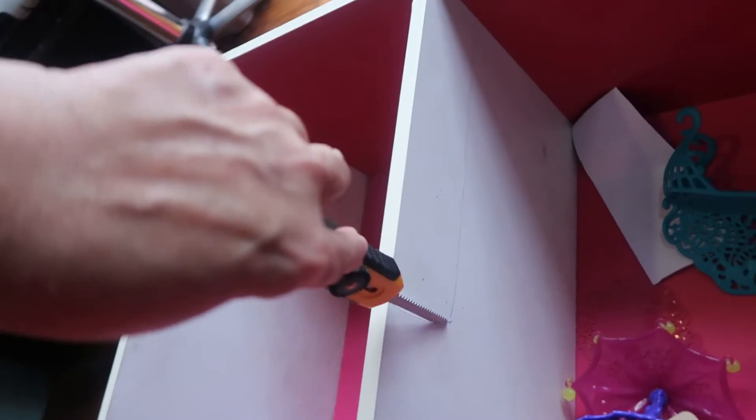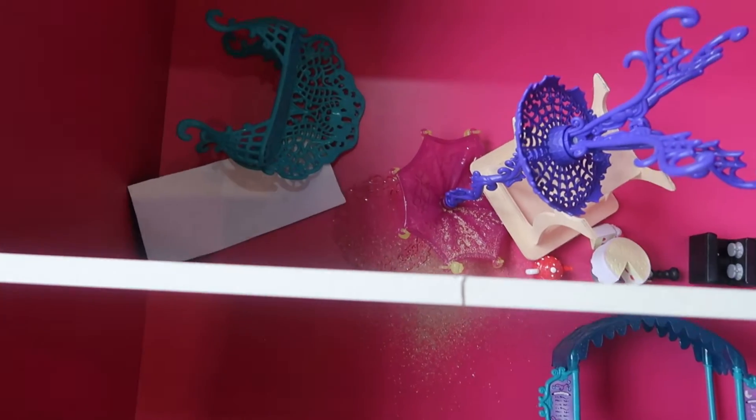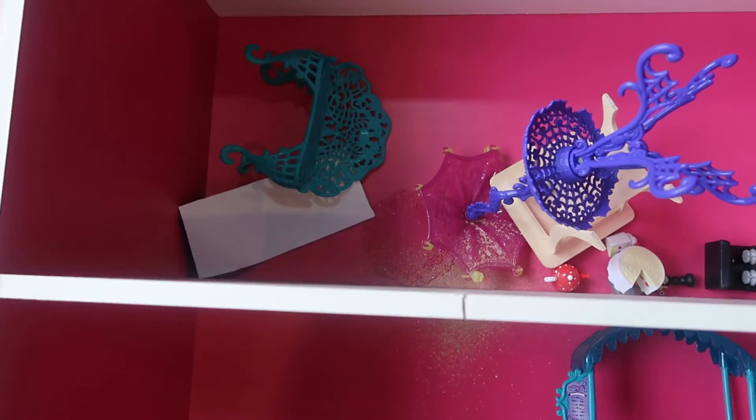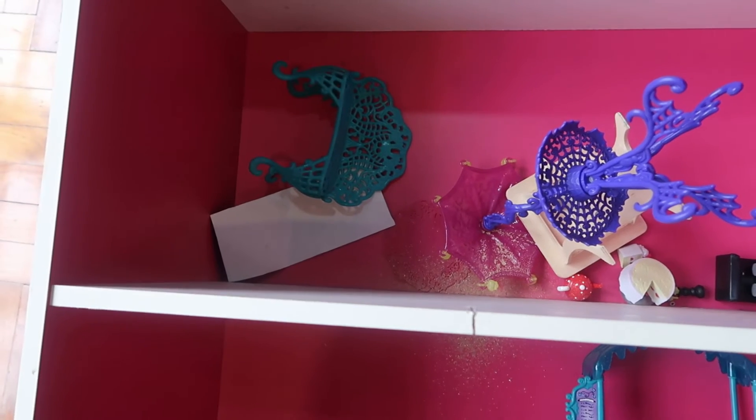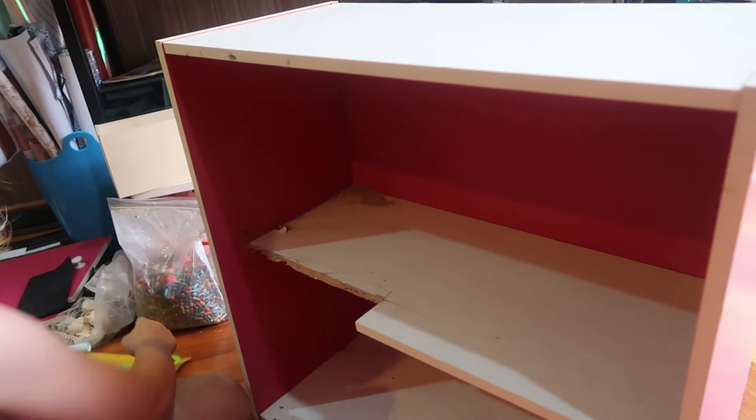I'm going to cut this area here, across to here — let's see what happens. That works very nicely! We've sawn in through here, down as far as we needed to, and now we're going to cut across and take out that bit to put the balcony in. Exciting times!